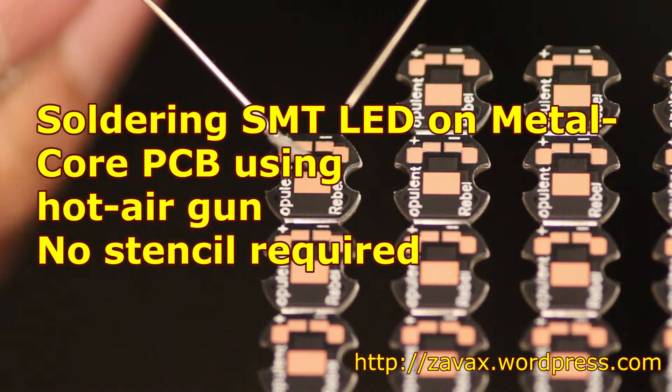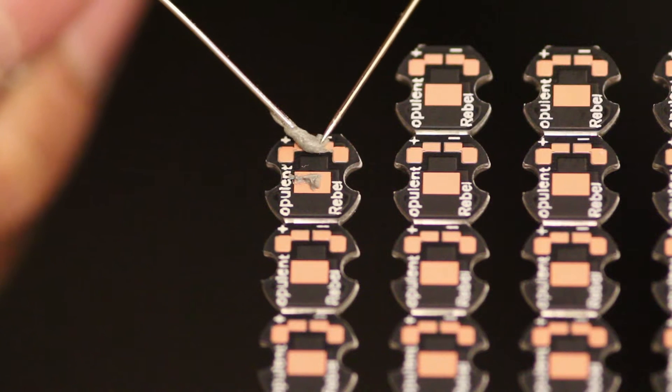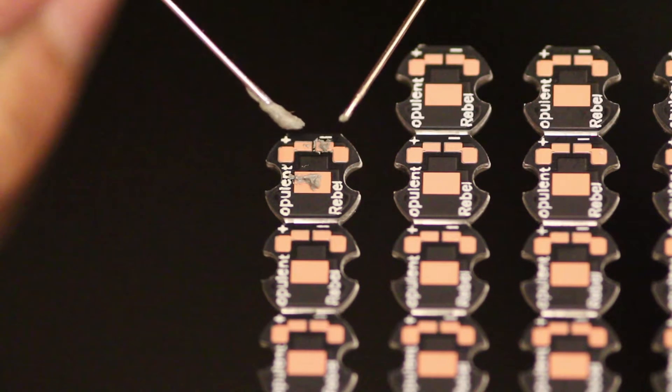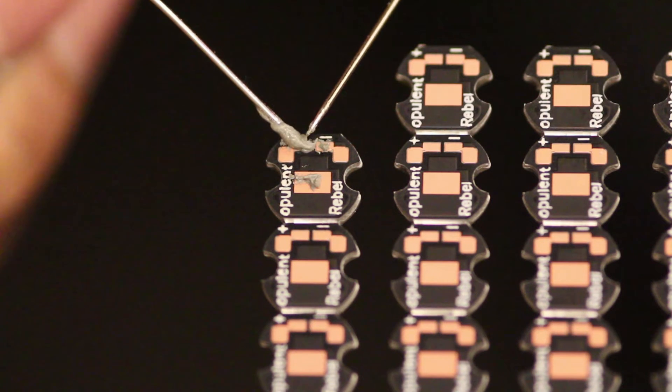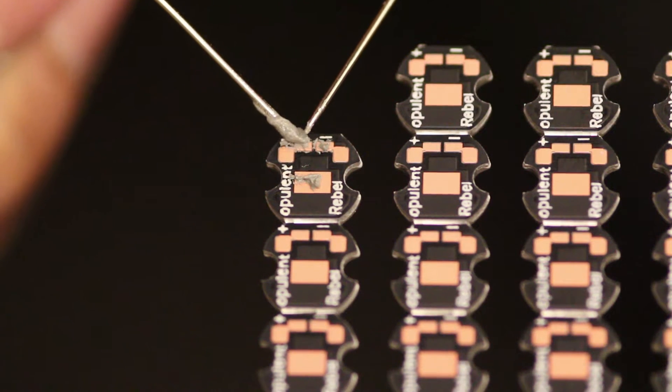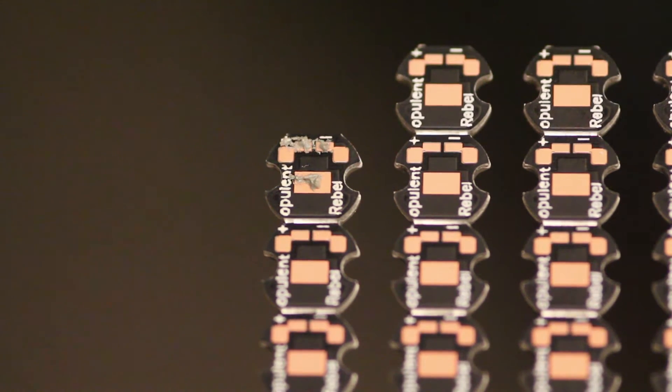Hello YouTube. In this video, I'm soldering Philips Rebel LEDs onto these pre-fabbed metal core PCBs from a manufacturer called Opulent. These pre-fabbed metal core PCBs are quick prototyping solutions for surface mount LED components.